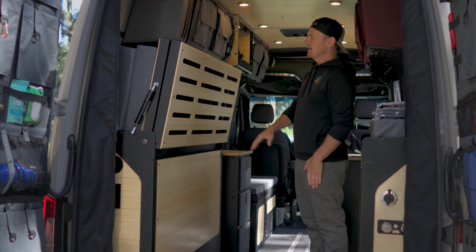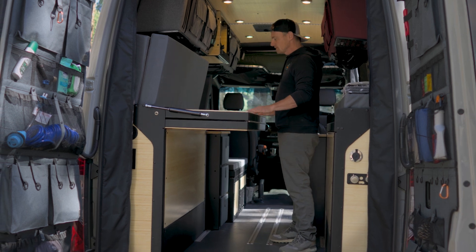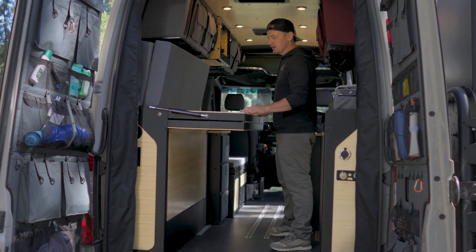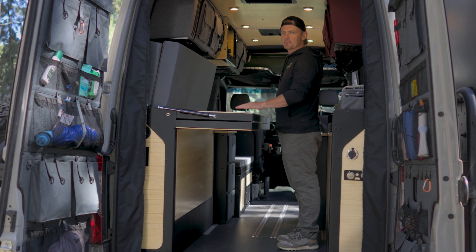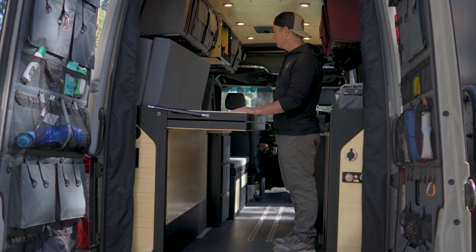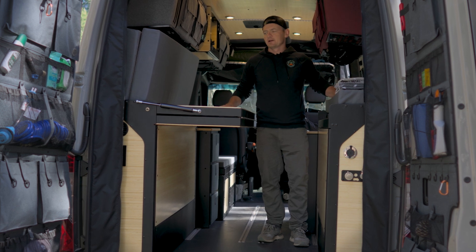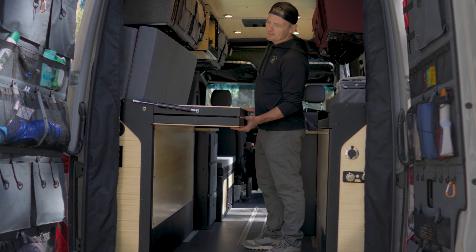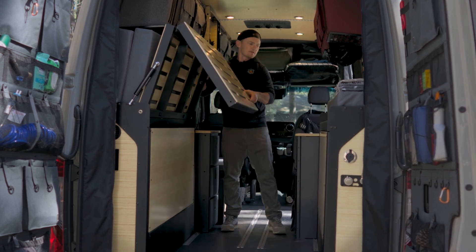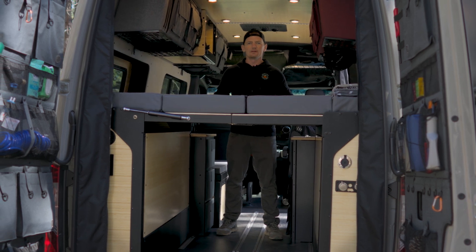It also opens up the van — check this out. It turns into a desk system, so if you want to have a stand-up desk or have something to work on, this whole bed can serve for that. Even when prepping food, this could be an additional platform for doing that, hanging out, and it just gives you that open space. And like I demonstrated before, within literally seconds it goes back and becomes a bed.